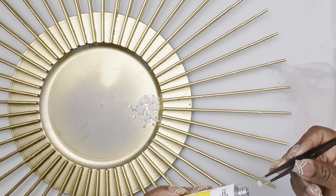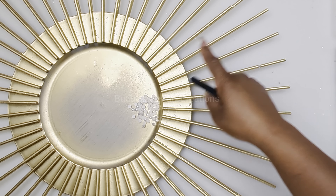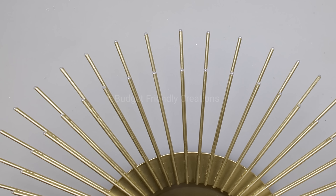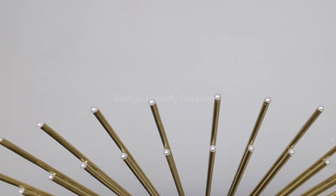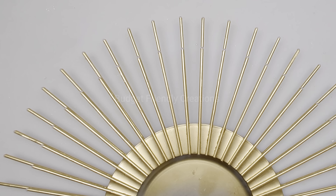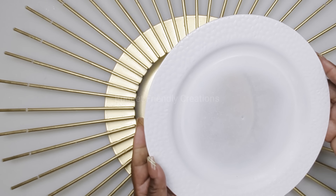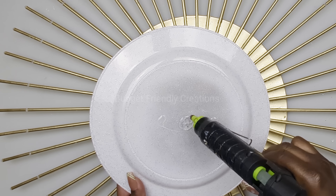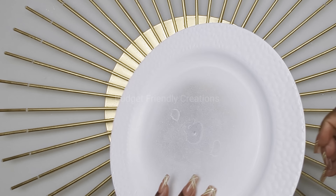I'm placing pearls on all my skewers - both the short ones and the longer ones. I'm done attaching my pearls and here's how it looks. Now I'll go ahead and use my hot glue and my strong adhesive to attach my plate to my charger plate - just try to get it even.